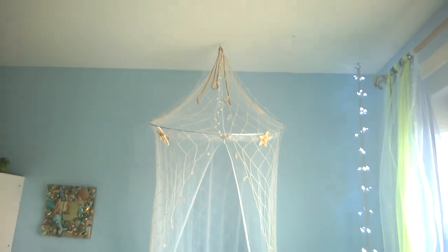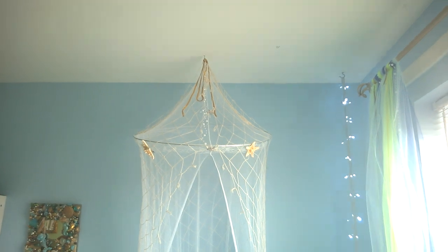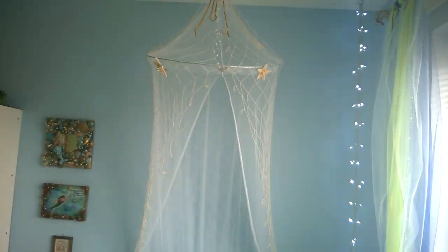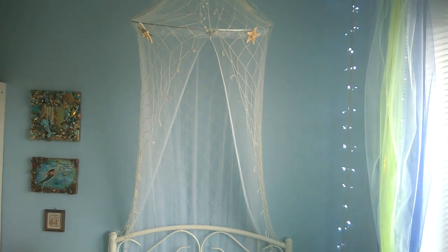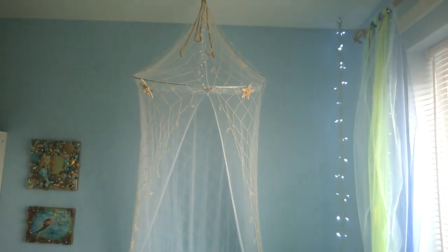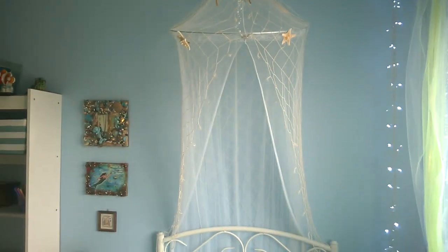I had some leftover sequins and pearls that I hung from the hook at the top. This is really cool because as we go to the beach and she collects more things she likes, we're just going to mount everything onto little brooch backs and pin them onto her canopy.